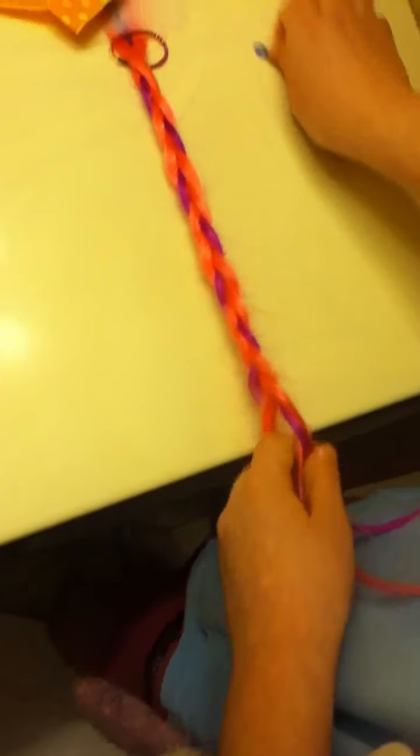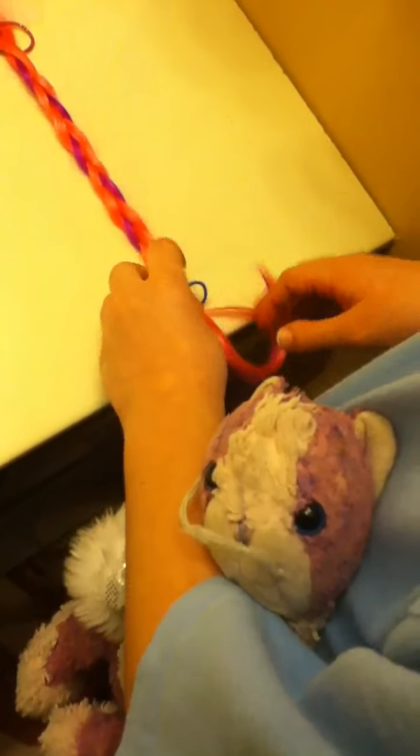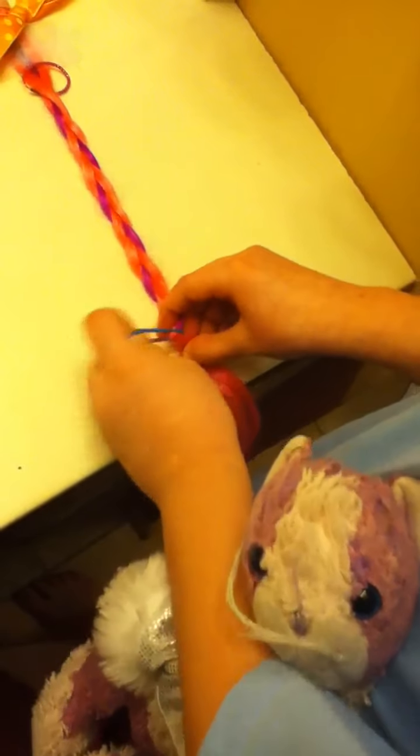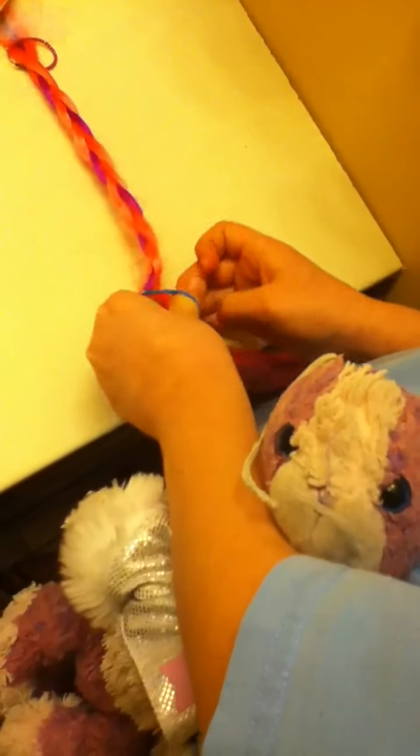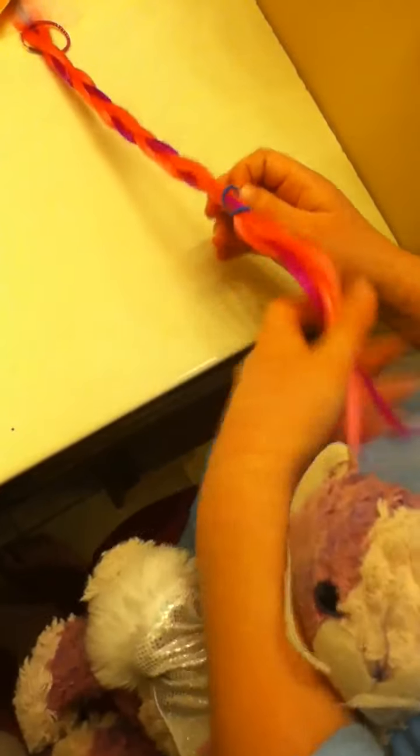Then when you pretty much reach the end, you take a hairband and you tie it off so it stays if you want it to stay. You should get it tighter than this, but I don't want to get it really tangled in there.